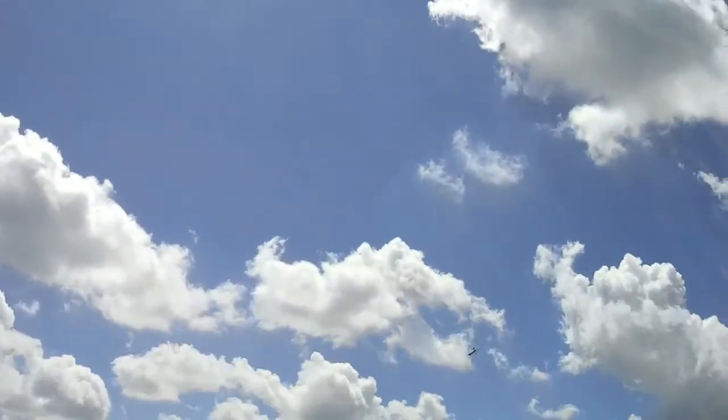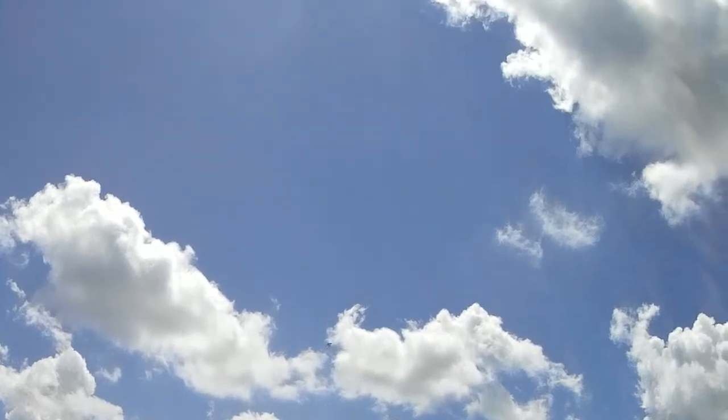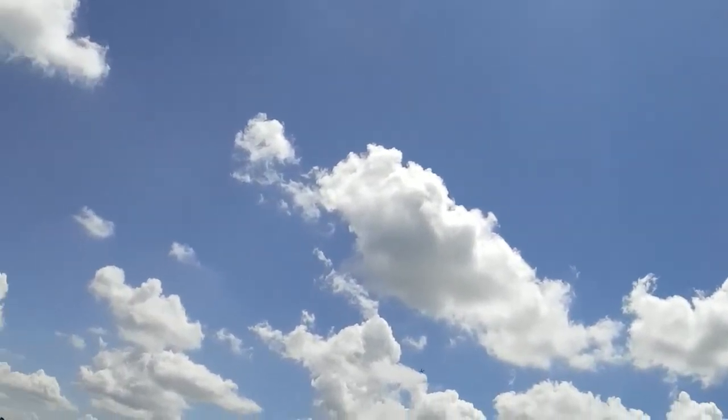Well, thanks for checking in. This is a flight log for the Habu 180. Thanks again, bye.